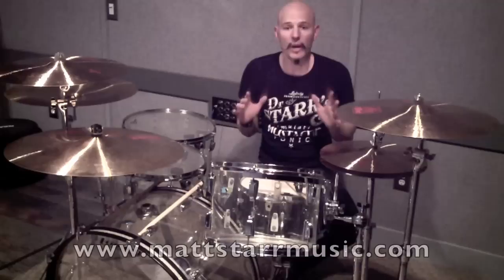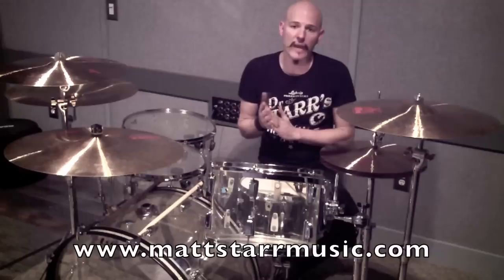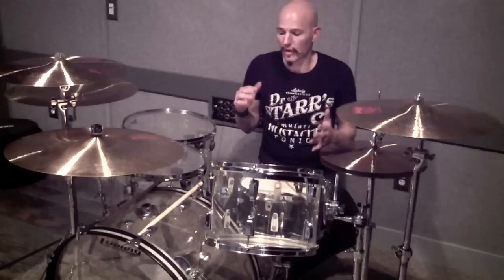Hey, I'm Matt Starr. Thanks for checking out the YouTube channel Matt Starr Music. If you guys got any questions about anything I'm doing, hit me up at mattstarrmusic.com. If there's anything you want to see me play, just let me know and I'd be happy to do it.